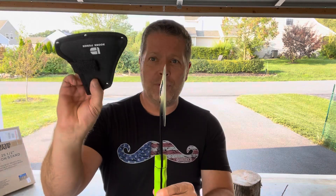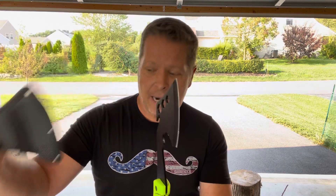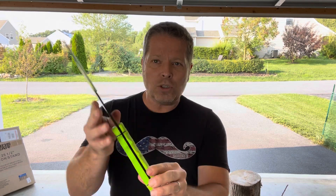Boone Forge gives you this sheath that fits right on the hatchet, and there's a belt loop on the back so you can carry it on your belt throughout the woods. It's very convenient — just loosen the velcro strap and it comes right out of the sheath.